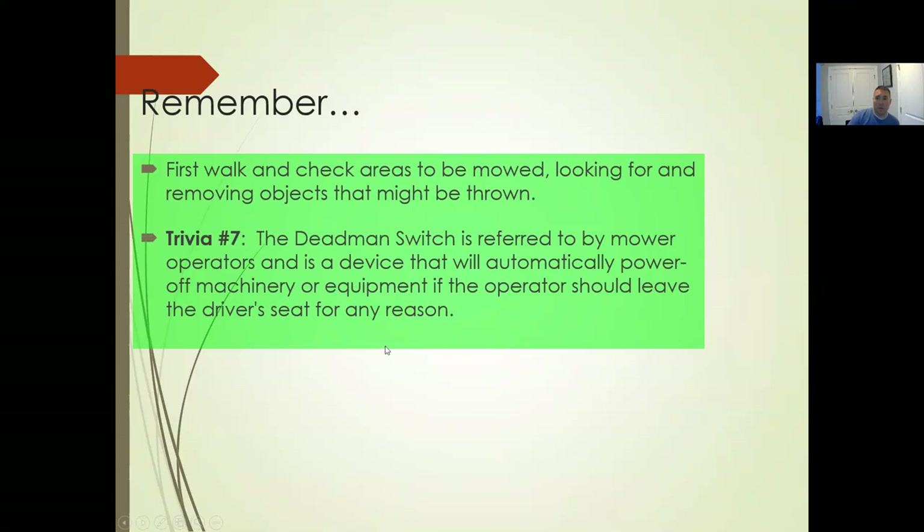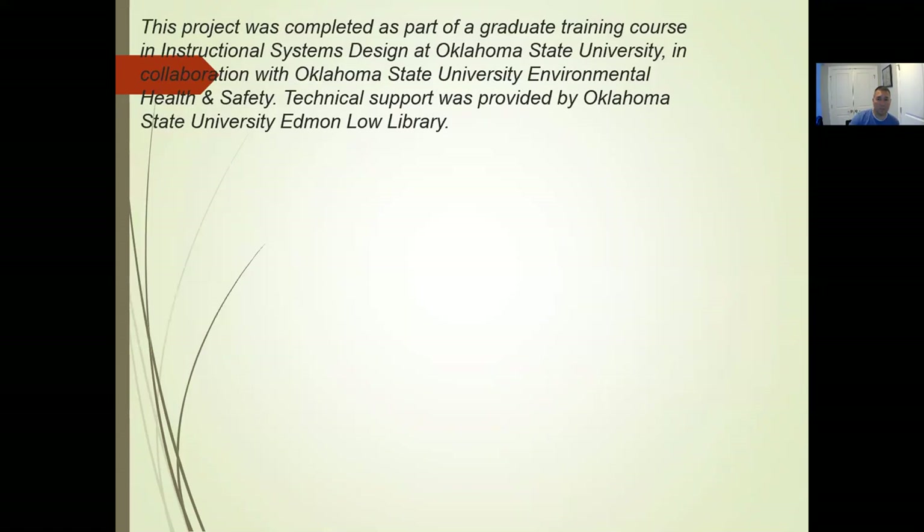The dead man switch is a device that will automatically power the machinery off — usually when the PTO is on and you get up out of the seat. It's a safety switch. It shuts the PTO off; the engine will still be running and the parking brake will not be engaged, but the PTO disengages.